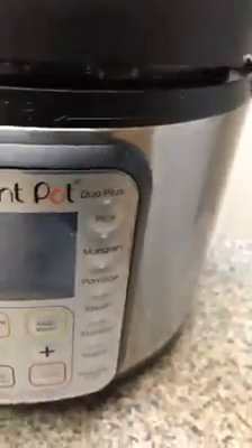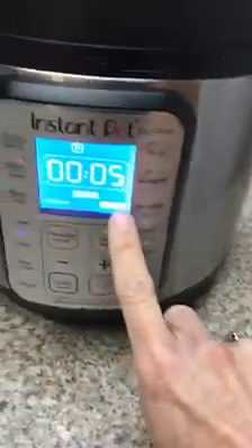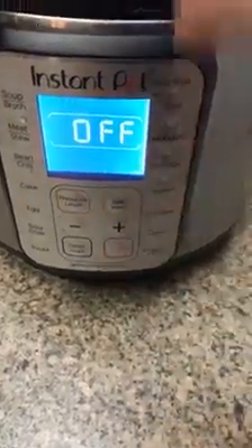Before you put the eggs on it, put the trivet in first, then add a cup of water inside the Instant Pot. When you put the lid on, you can use the egg setting or the steam setting. I used the egg setting and set it for five minutes. Make sure you also have the valve closed for the steam.